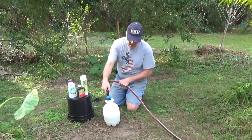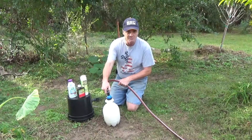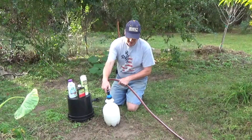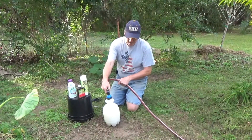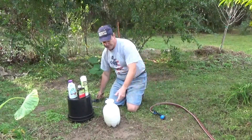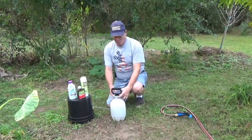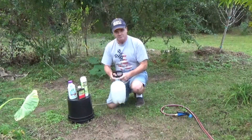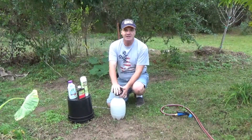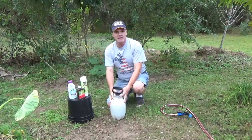The Thuricide is a really dark green color and a little more syrupy. Once you have that in there, go ahead and fill it up the rest of the way — this helps mix it into solution. This will treat about a thousand square feet of area. As you're applying this, you'll need to continue to shake it every once in a while.